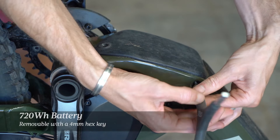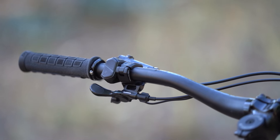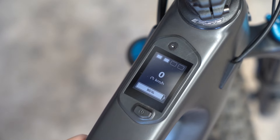There's also a bigger 720Wh internal battery which is now easily removable with just a 4mm hex key. We've also got a new slimline controller and the new Jumbotron display, which is neatly integrated into the frame's top tube.